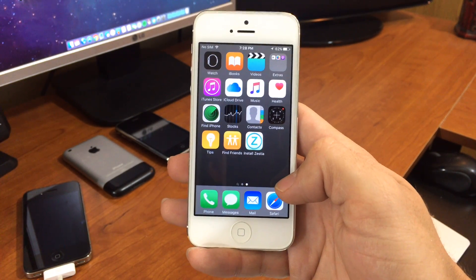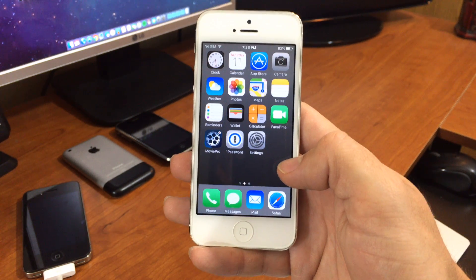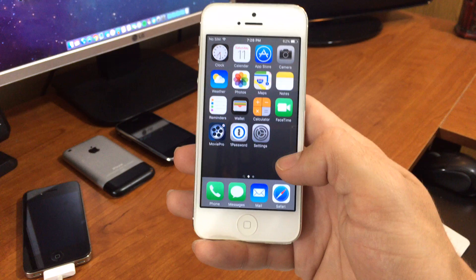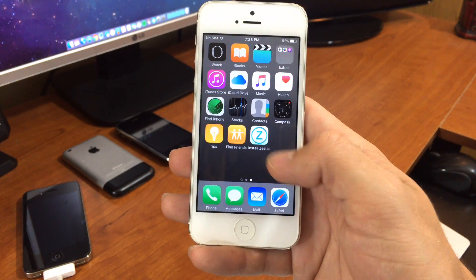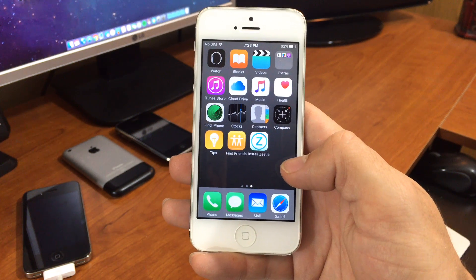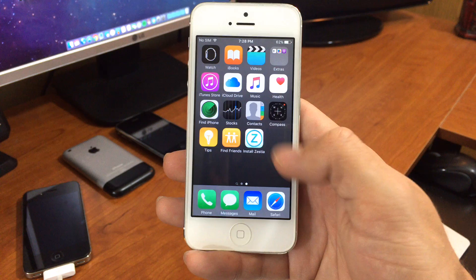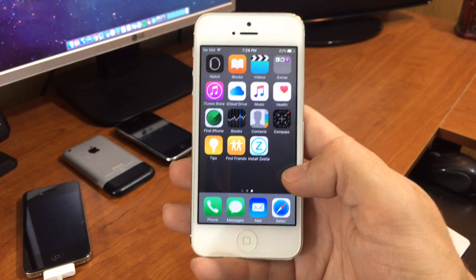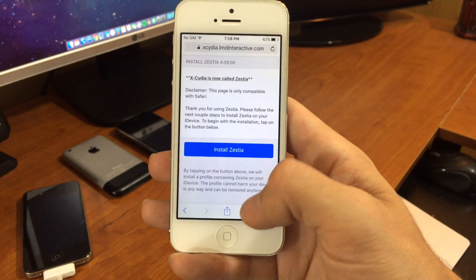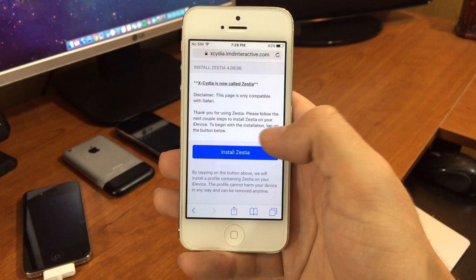What's up YouTube? Today I want to show you guys a Cydia alternative for non-jailbroken devices. I have an iPhone 5 here on 9.2, just stock, and I'd like to install a couple emulators and a few other things you can get on non-jailbroken devices. I'm going to show you how to do this — basically you'll want to open up Safari and head to this website. The link will be in the description below.